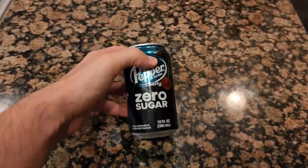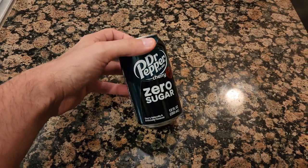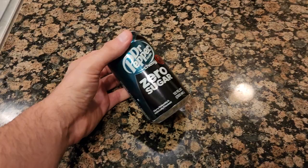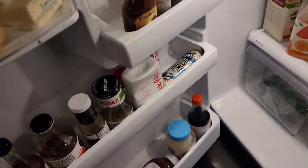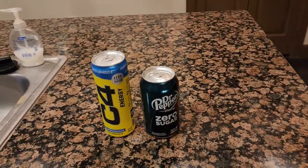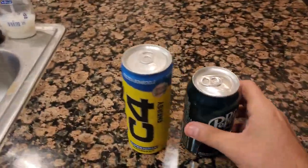I don't think I've tried this flavor of Dr. Pepper before — definitely not the zero sugar cherry version. Sometimes I just need a little kick of energy in the morning, so I'll combine this with some good old C4. Here are the caffeine counts for each.